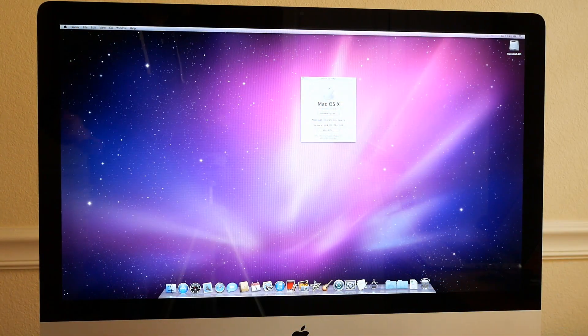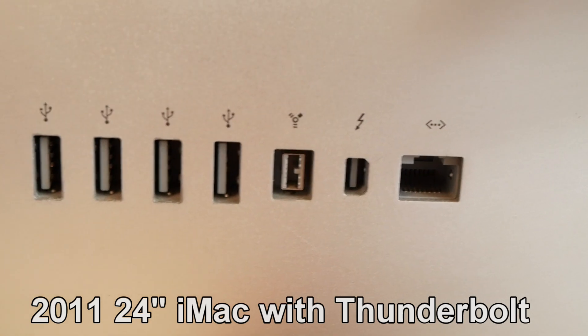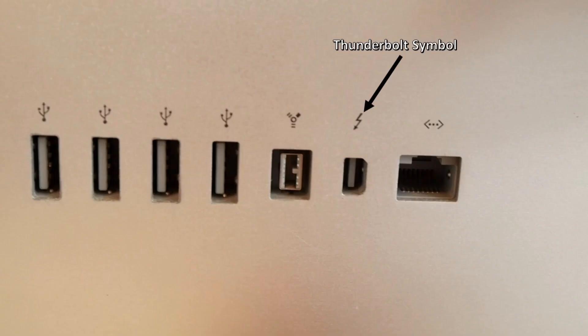An important thing to note is that the Mini DisplayPort port on the back of the 2009 and 2010 iMacs and the Thunderbolt port of the 2011 through 2014 iMacs looks the same visually. To tell them apart, you'll have to look for a different symbol next to them, and that's what you need to pay attention to.